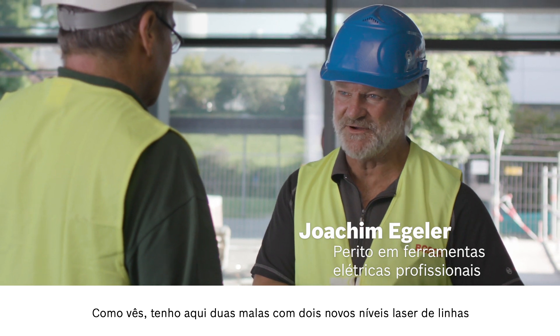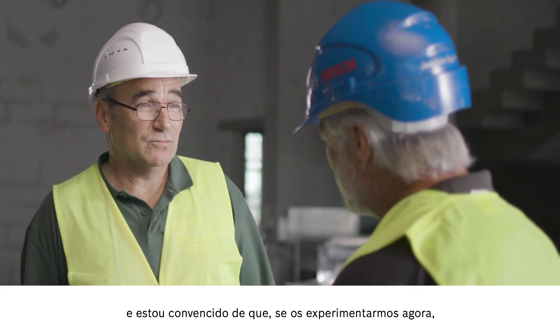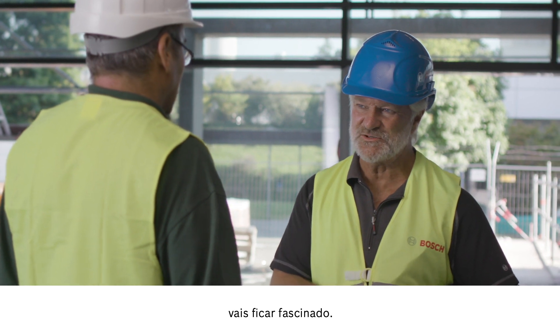As you can see, I have two cases here with two new line lasers. I'm certain if we try them out now you'll be impressed.